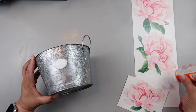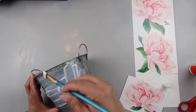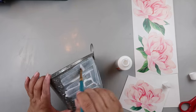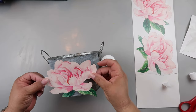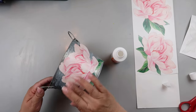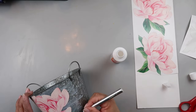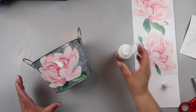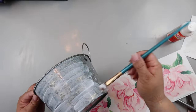I take some Mod Podge — you can get it from Dollar Tree, but I have some on hand so I'm not really counting it in the cost. I put a coat of Mod Podge on, but it was a way too generous coat, so I wipe up the excess and put it back in the container — no sense in wasting that. Then I take the vinyl sticker and place it where I want it on the front of the little pail, press it down, and go back and add some Mod Podge across the top.